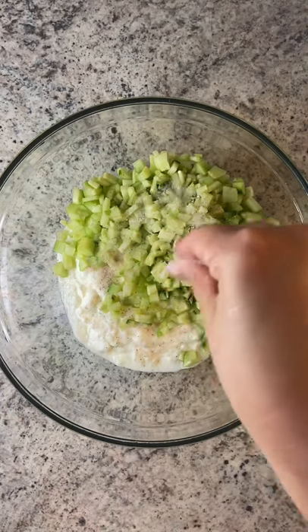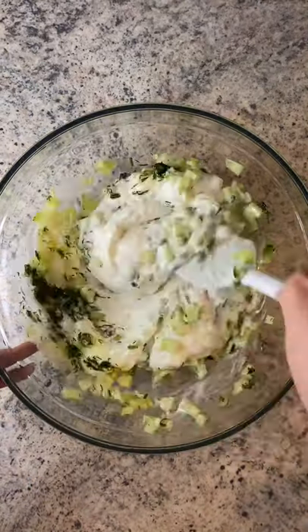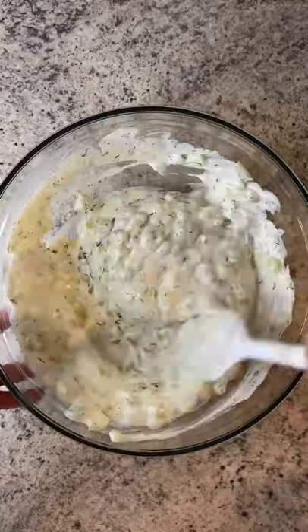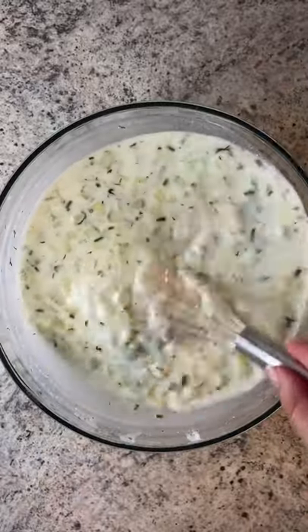Add it to a bowl with your cucumber, salt to taste, finely chopped dill, one minced garlic clove, and a little drizzle of olive oil. At this point you can enjoy it as a dip, or we like to add freezing cold water, whisk it together and refrigerate.